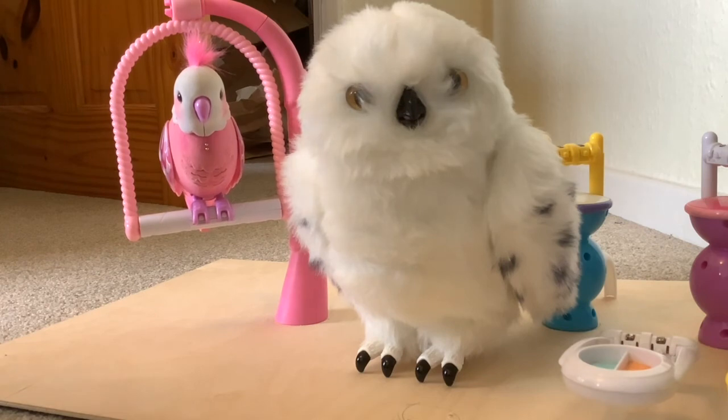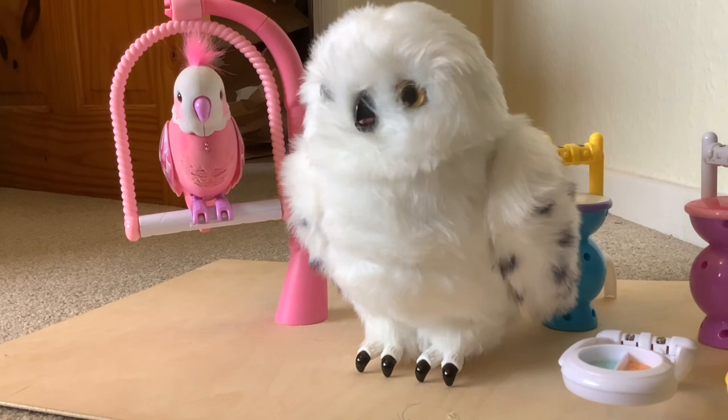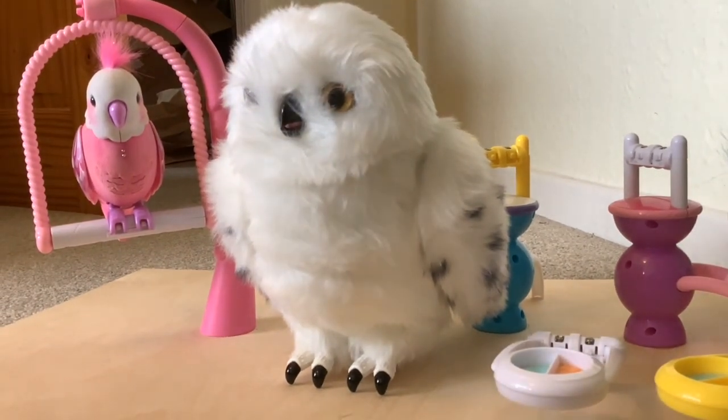So folks, that concludes this video. If you've got any thoughts on this, or if you've got a Hedwig and found anything different about it, you're welcome to comment. I will be back with Hedwig in the future because I'm thinking of doing some mods - customizations on Hedwig's feet and eyes. She'll also be in the aviary as we're making a robotic bird aviary. But that's it for this video folks, hope you found it helpful, thanks for watching as always, and see you next time.